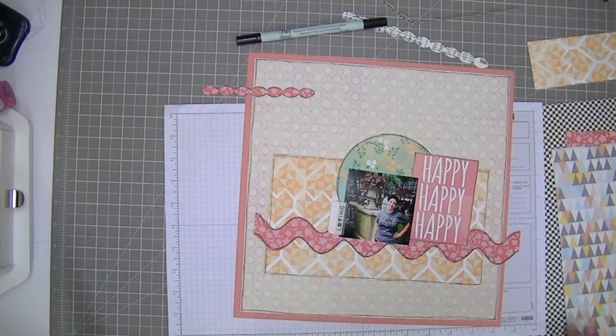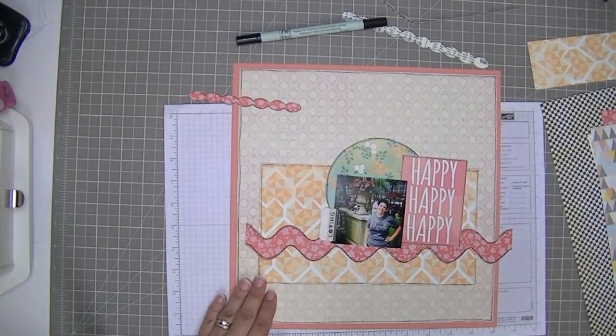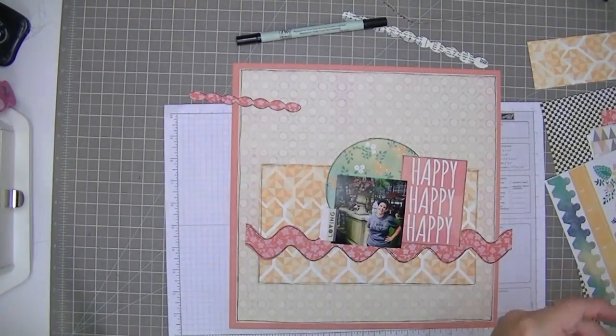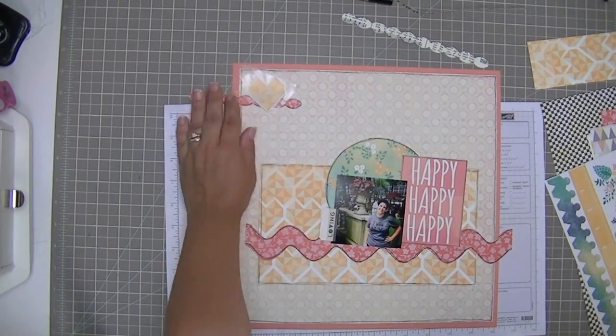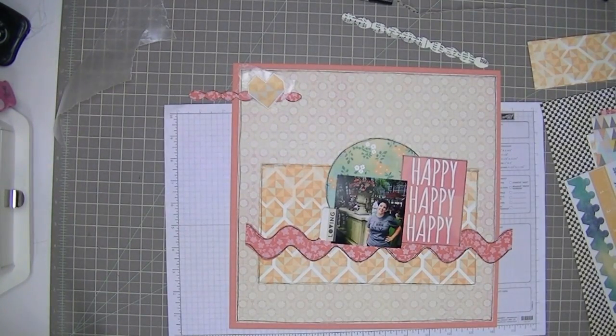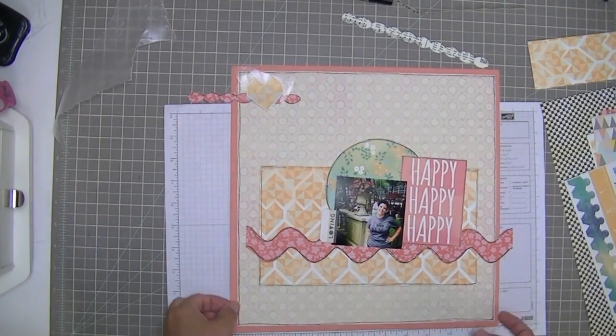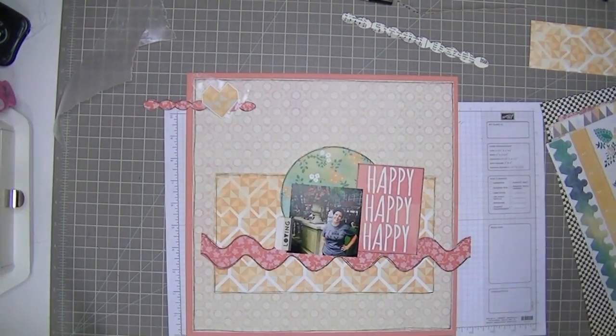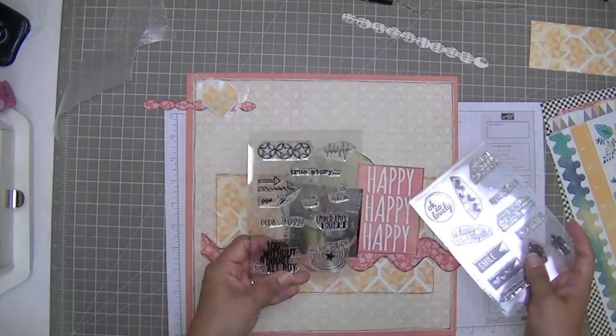I almost didn't want to break the tab stickers apart because they'd look great together — they say loving, seeing, doing. I wanted to use them together, but I can't save things like that. I have to use them. That's part of my motto for scrapbooking: use it up. Don't save things for a better layout. That big yellow box is looking a little bit too big to me, and I'm eventually going to realize there's too much yellow space below the wavy line. If I move everything down, my circle isn't going to pop out enough over the top of the yellow, so I'm going to cut that down.